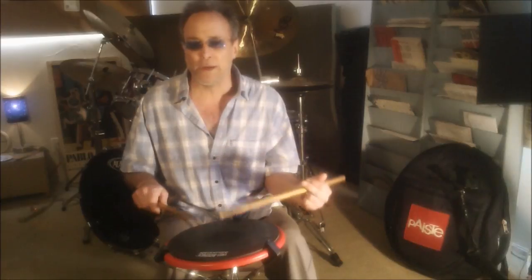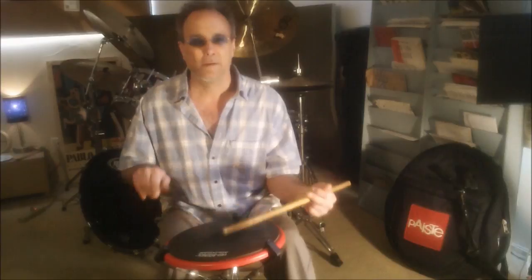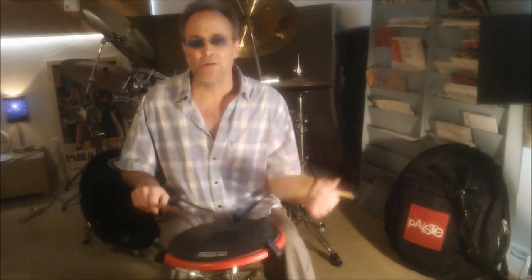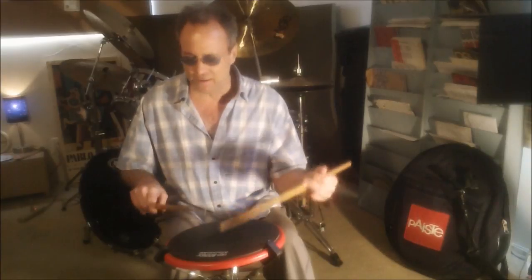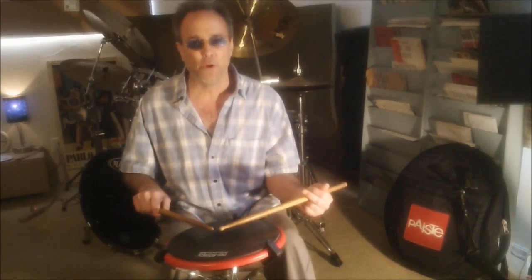And so when we play doubles and roll strokes, we have that same feeling — taking advantage of up to down as one smooth fluid motion.